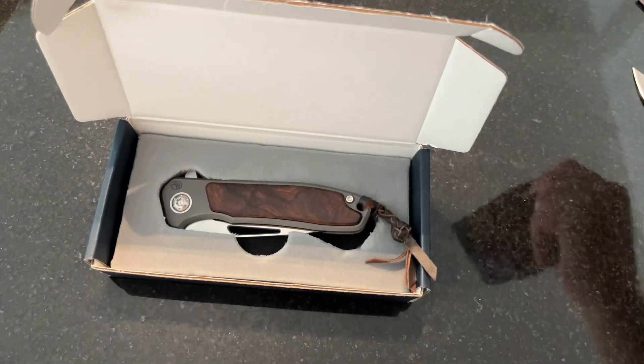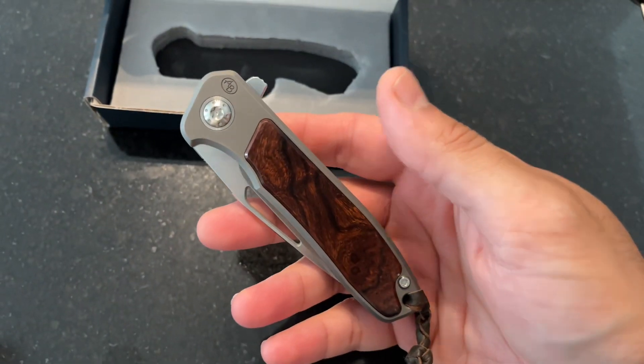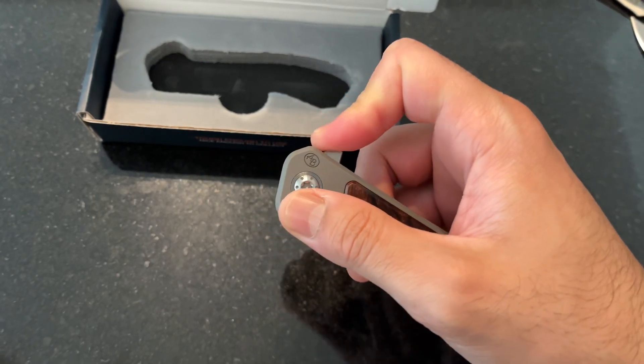It comes with a little Frank Hanky — a very nice handkerchief. And here is the knife: sandblasted titanium with desert ironwood inlays, which I'm a sucker for.